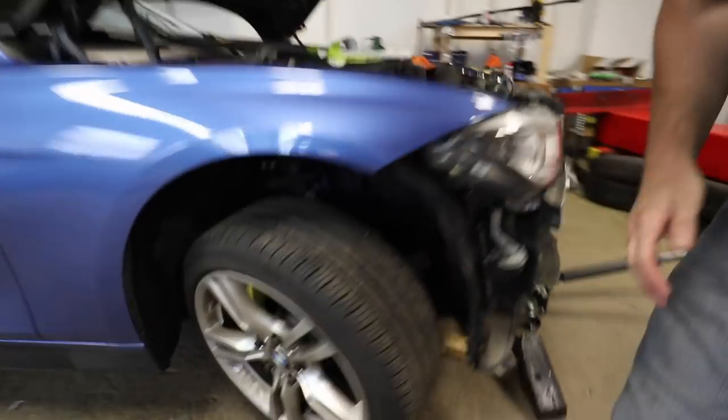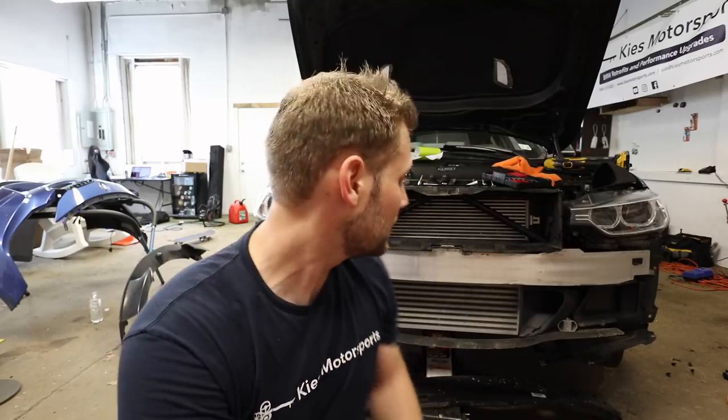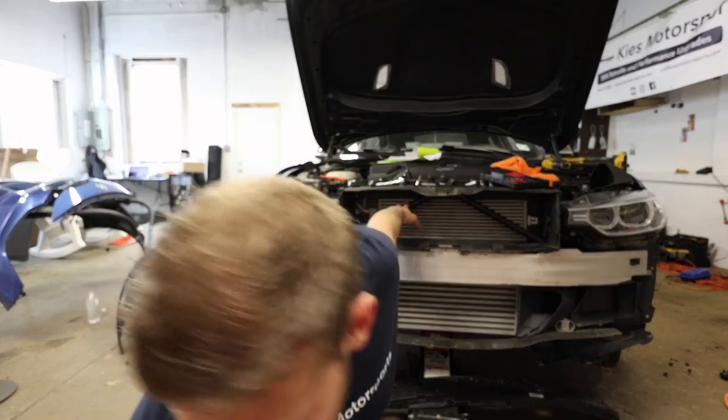Hey, this is Brian and thanks for watching Keys Motorsports. Today we have a super cheap and super simple mod just for you. I'm on a little bit of a yellow kick — it kind of started when I decided to powder coat my brake calipers, as you can see here. One mod I've always really liked but never gotten around to doing was wrapping the crossbars — some people call it a V-brace — in different colors like red and yellow. So to continue on my yellow kick, we got some yellow vinyl.